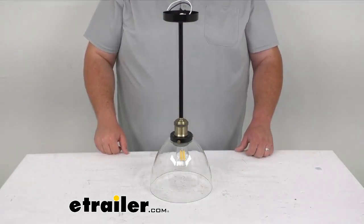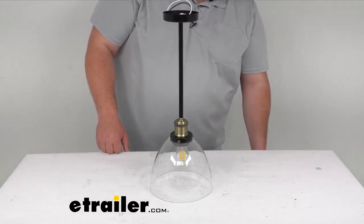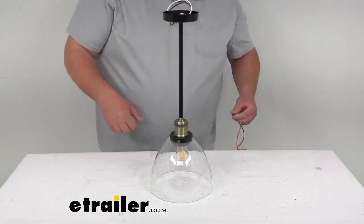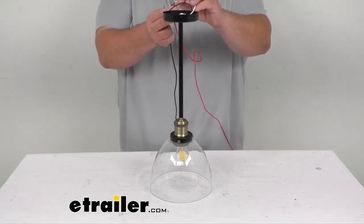You do have two wires that you have to wire up — there's a white for ground and a black for power. I'm going to go ahead and wire those up now and give you a little demo of the intensity of the bulb and the overall look of the product.